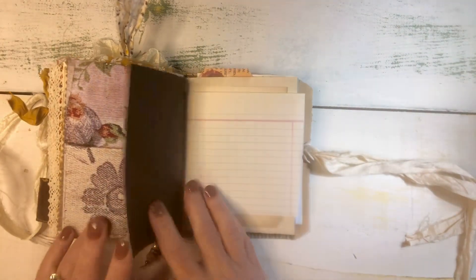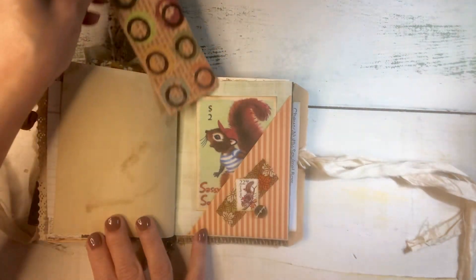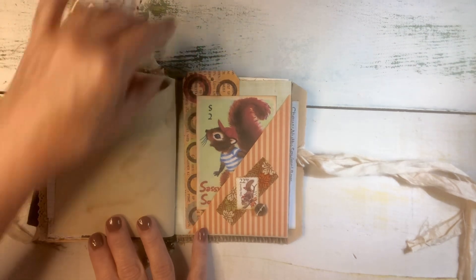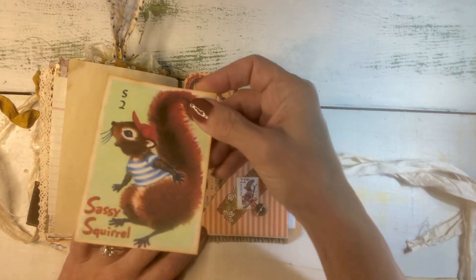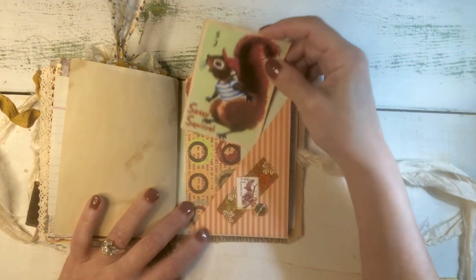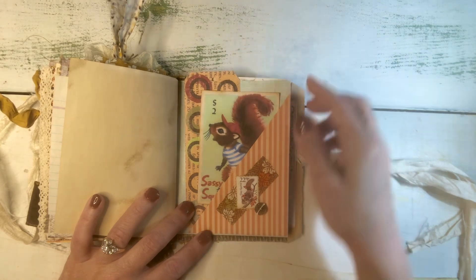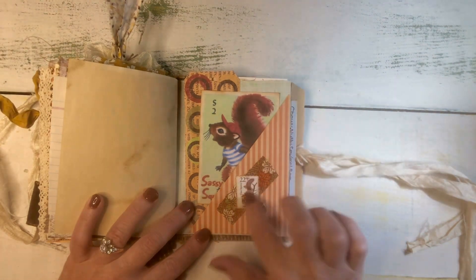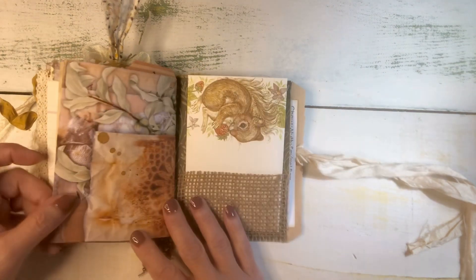This is a digital and some scrapbook paper, some writing paper. Then this pocket here — this is just a simple little tag that I made from the coordinating paper that goes with this pocket. And then this sassy squirrel is a copy of a little vintage card from a deck — maybe animal rummy or something like that — and then a little squirrel postage stamp and cluster here.